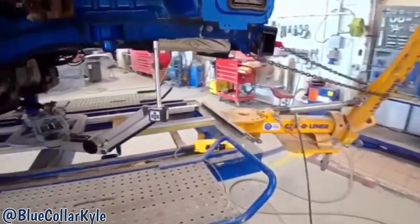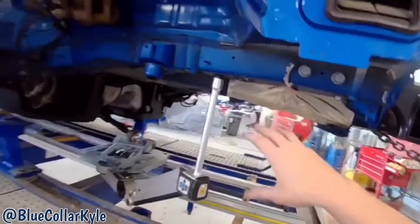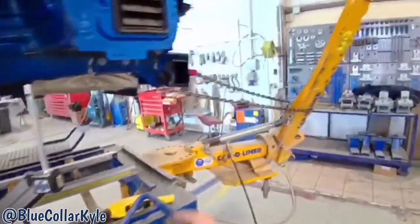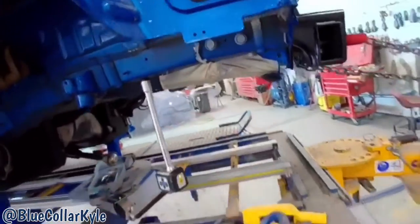I'm gonna make some pulls on this. When this one got hit and it folded up this frame rail, it actually pushed it up — so whenever it kind of went down, it went up. You'd think it would be the opposite, but I'm gonna go ahead and make some down pulls and bring this down and square up this back end.